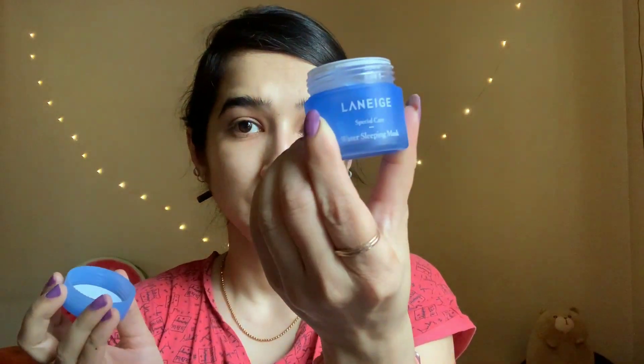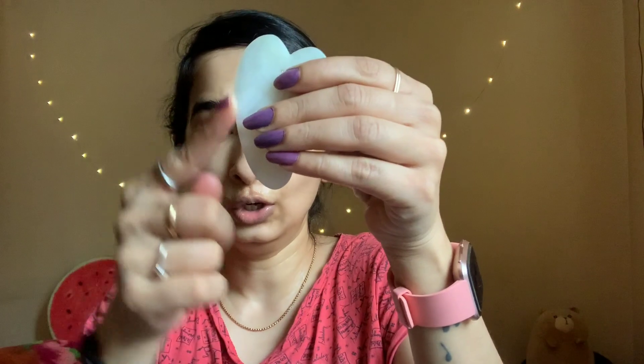Let's start by applying the skincare product — I'm using the Laneige sleeping mask; be generous while applying. Take the Gua Sha and start with the neck. The longer side of the tool is used for massaging the neck. Begin from the base of the neck, stroke upward to the jawline. Five to ten strokes should be enough.